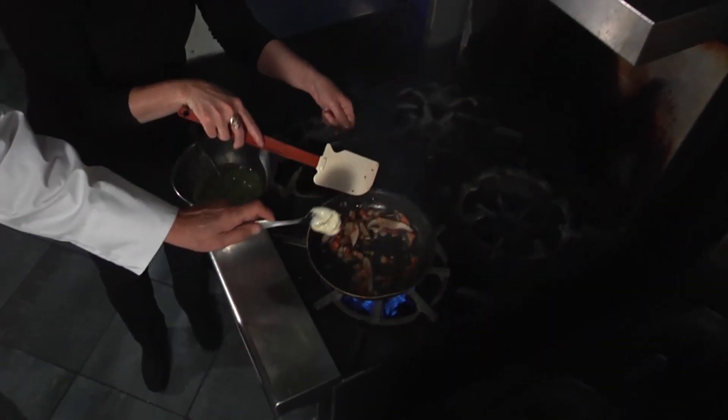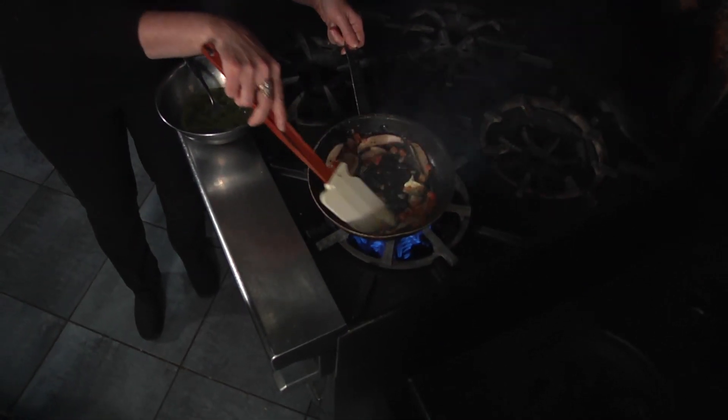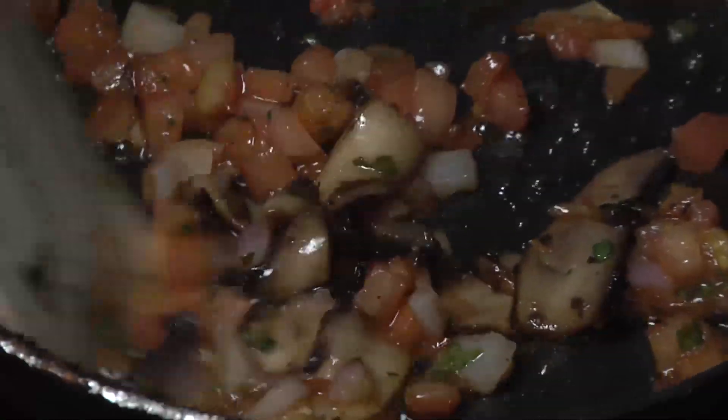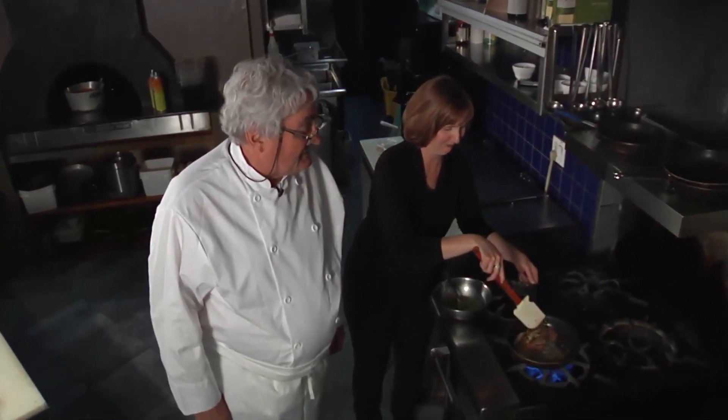I'm a little dry there, so I'm going to add a little more liquid. Everything tastes better with a little bit of butter. Yes, wonderful — actually, a lot of butter.